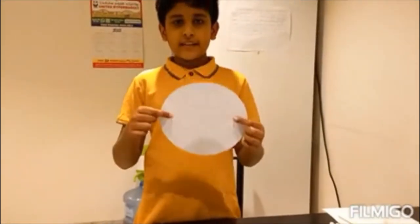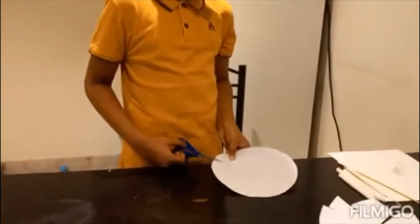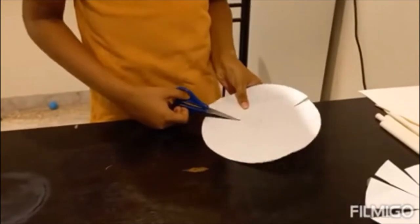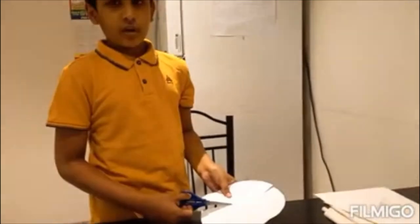We have to make lines and divide it into 8 parts. After that, we have to cut the lines but we have to make sure that we don't cut it freely so that it doesn't come off.